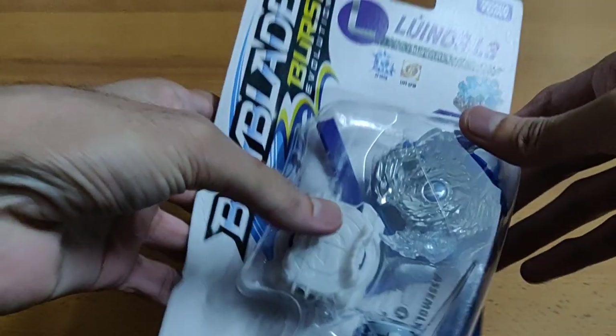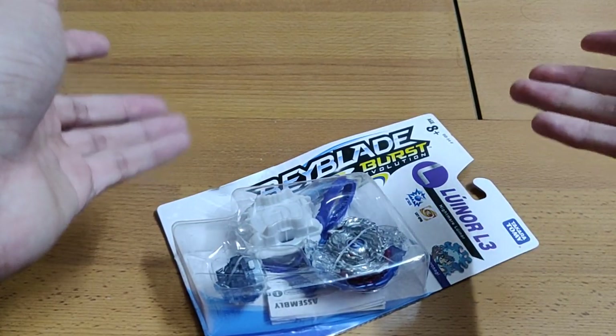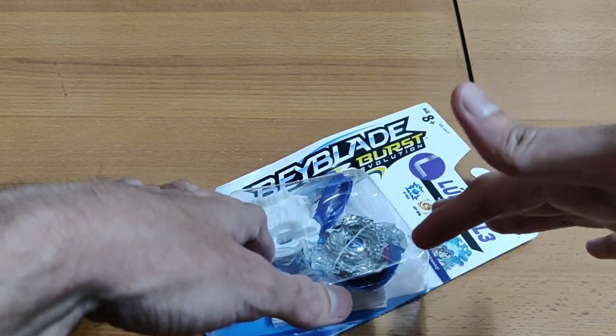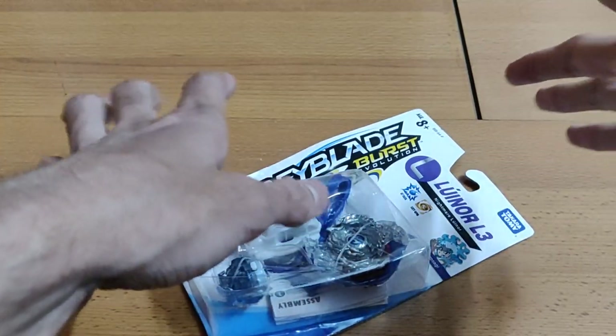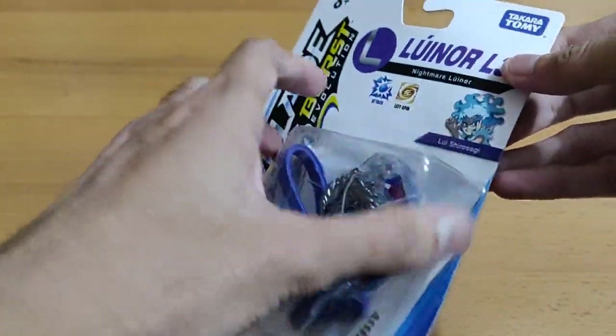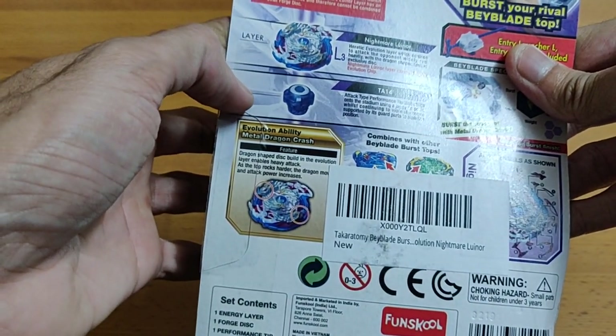Hello guys, this is Snidmist and today we have finally reached the last Beyblade for the Indian releases. After this we only have one launcher left, which is a string launcher, so as soon as it arrives I will surely purchase it and do a review. So basically now we have the last one which is Nightmare Longinus. It arrived last so it's getting unboxed last — there is no favoritism there.